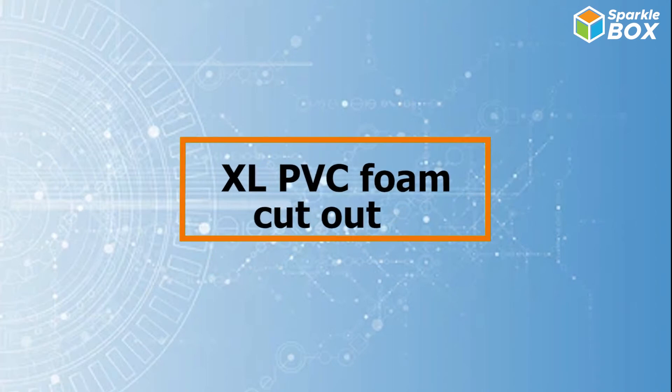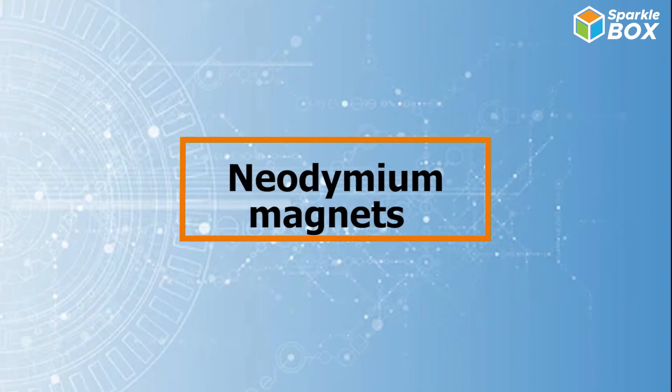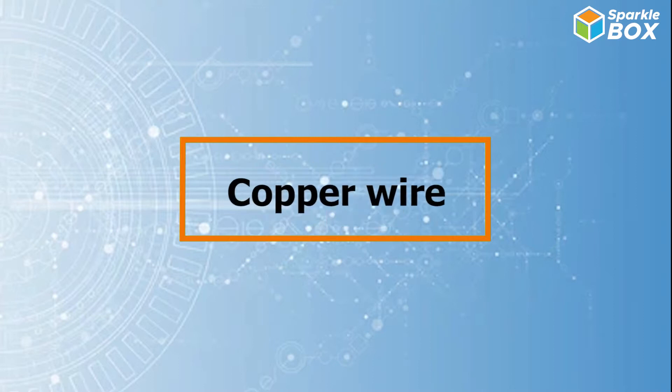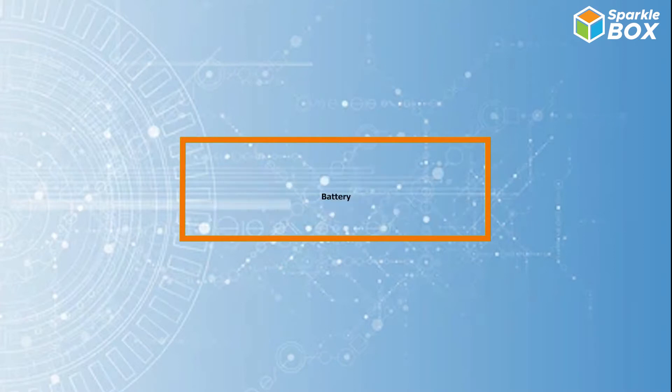XL PVC foam cutout, neodymium magnets, copper wire, safety pins whose ends are removed, battery, battery cap.